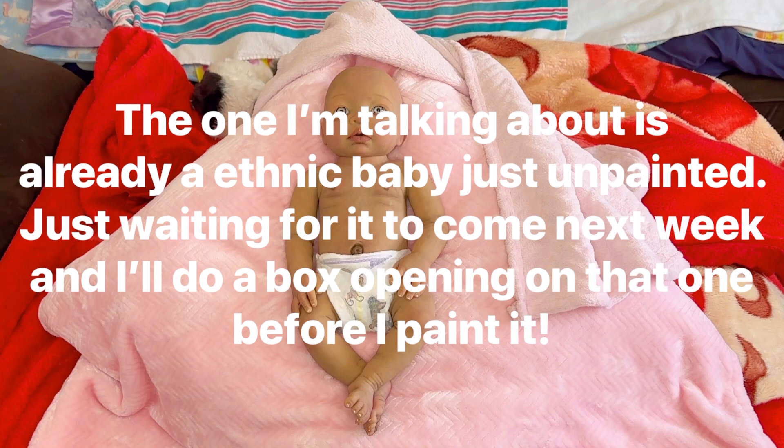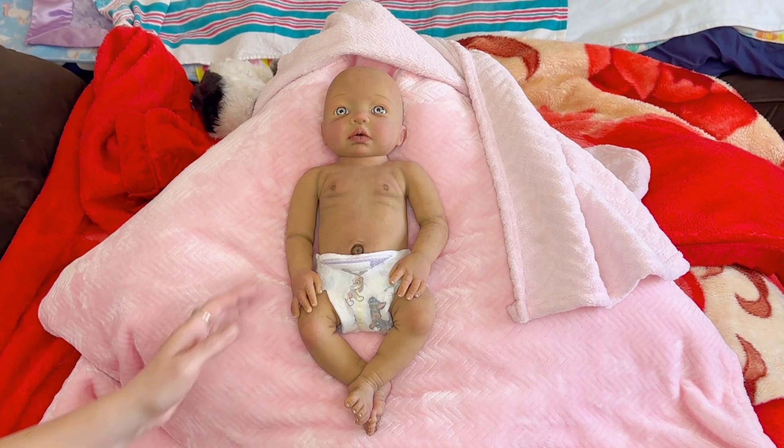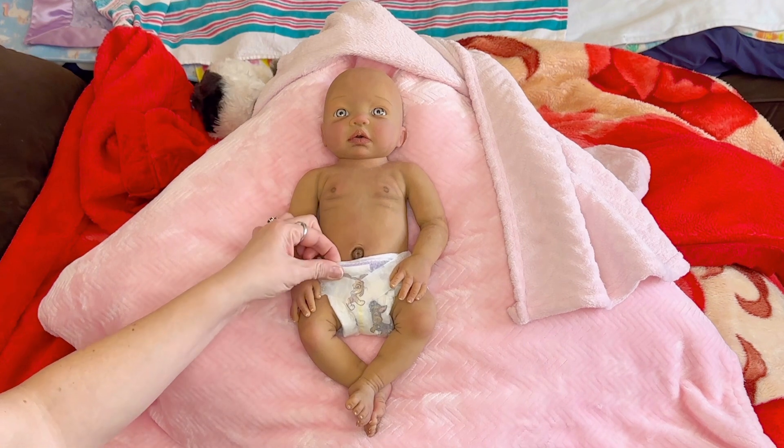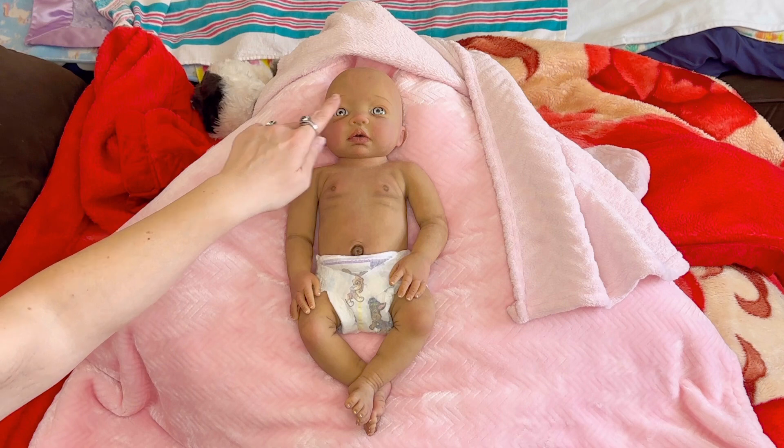So meet Willow, you guys. I'm going to get up close and show you all of her details, and then at the end I'll have her in a cute adorable outfit and I'll take photos for you guys. Love sharing this beautiful little girl for Share a Daughter — she's our new little adopted daughter, Little Willow Star. She's got gorgeous little eyes, and I can't wait till she's rooted. She did come with the eyebrows already done.